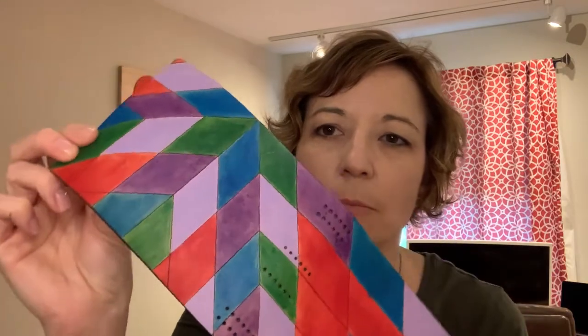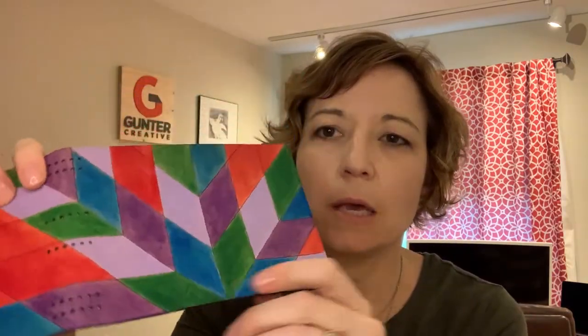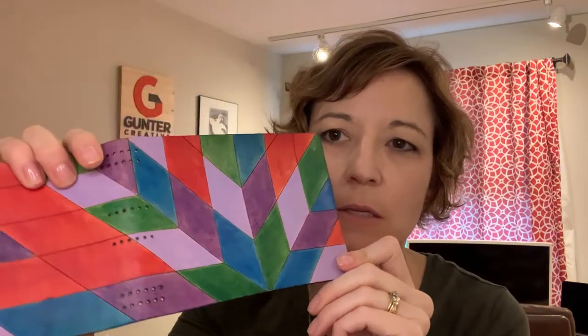So then I found some leather acrylic paint and those did better. Here's an example of the leather acrylic paint, but I still wasn't getting the solid colors that I needed with this type of design.